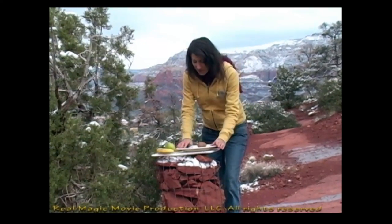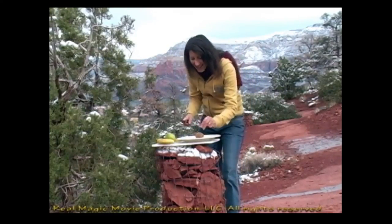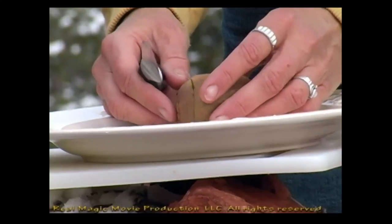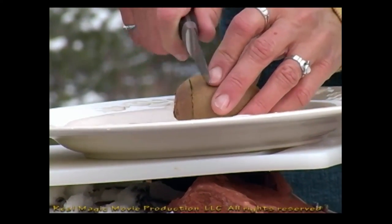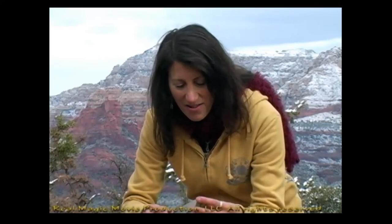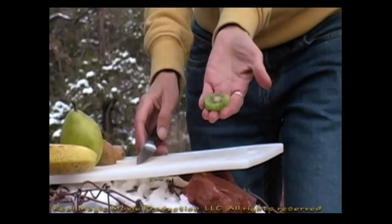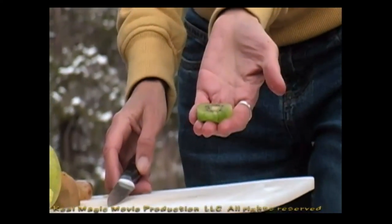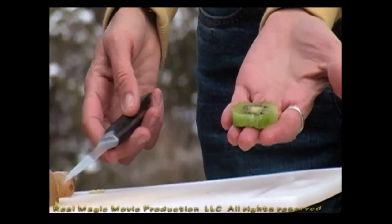So we have our beautiful plate. I even washed my grapes in the snow. Right now I'm going to go ahead and make the center of the mandala with a kiwi. I'm going to go ahead and take the peeling off. That is the center of our mandala — we have a piece of kiwi.